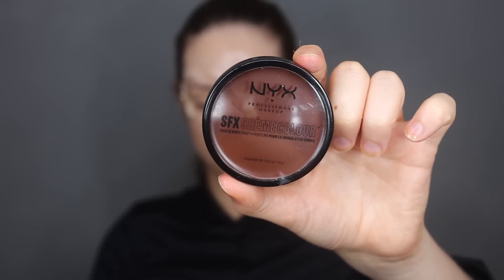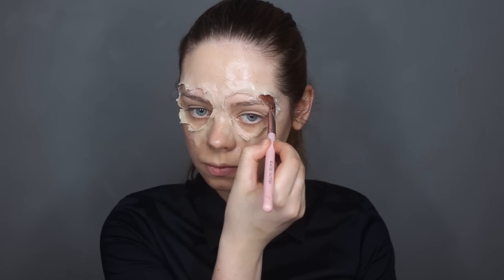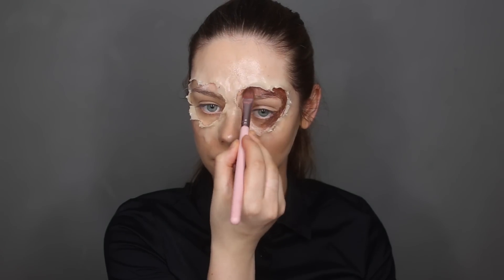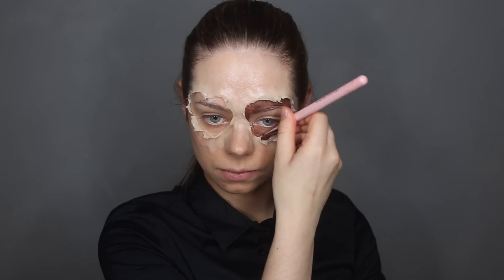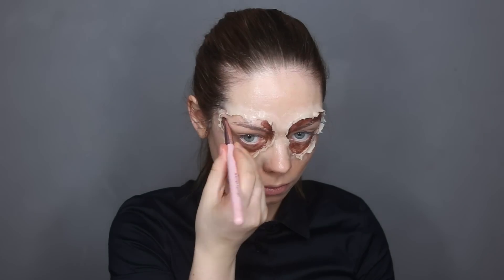For the next step, I'm grabbing my brown SFX cream color from NYX and applying it on the outer part of the heart, just to create some dimension so the red that I'll be applying looks a little bit messy and dirty.